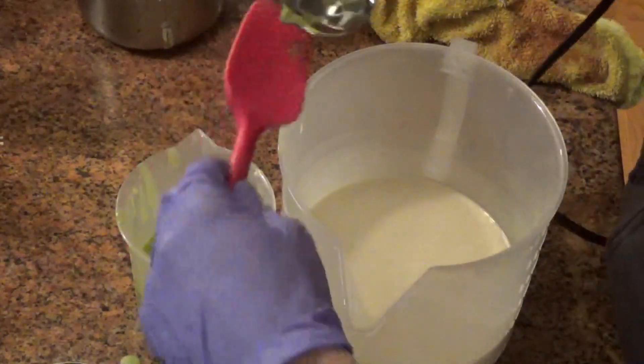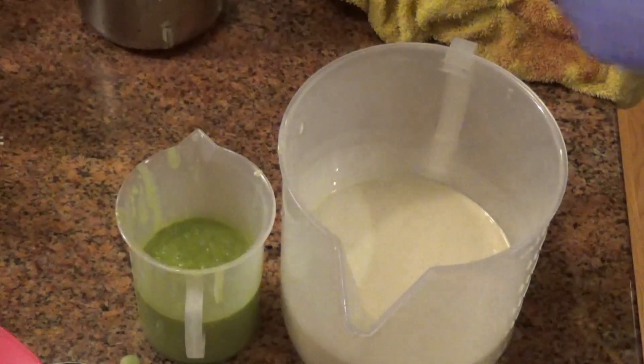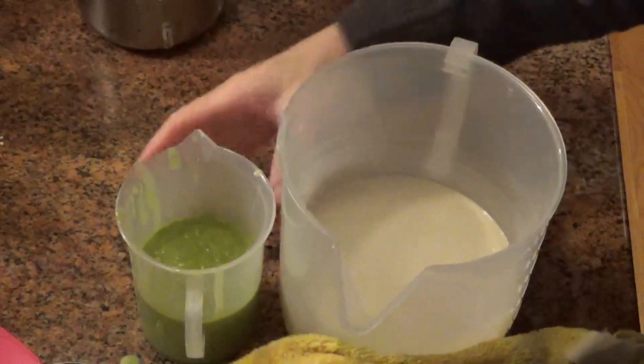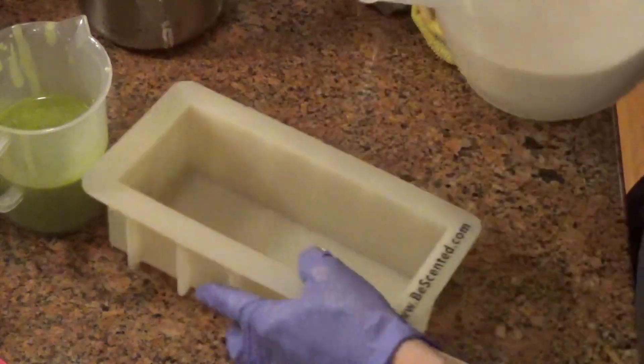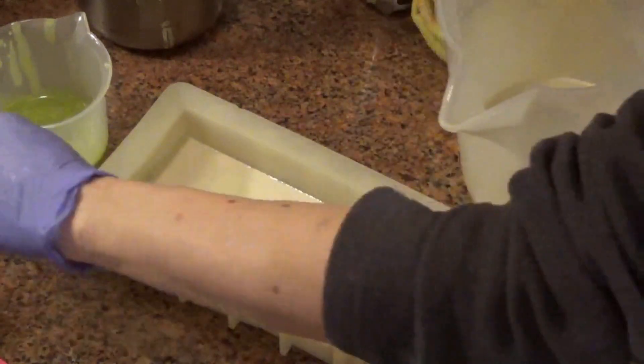Whenever I make these two pound batches, I'm always nervous that they are going to accelerate, but this one didn't. So I definitely should have probably stick blended a little bit more because it's pretty runny and pretty fluid, but it's fine. I was thinking Island Coconut — I decided to just do a white base with some lime green color.